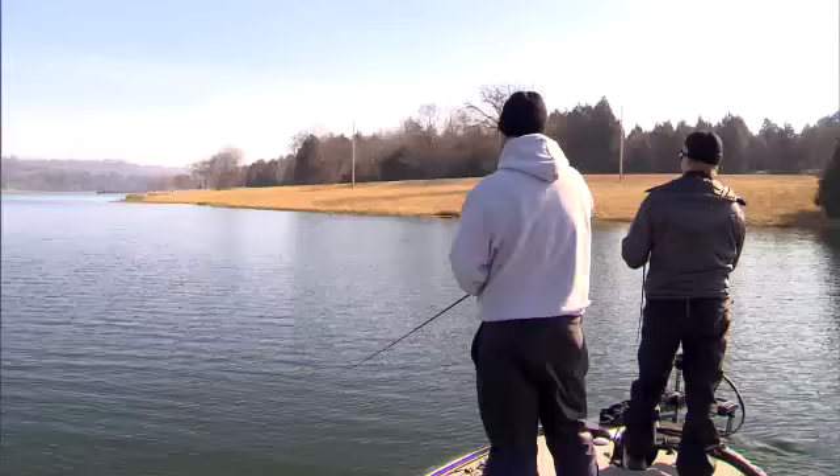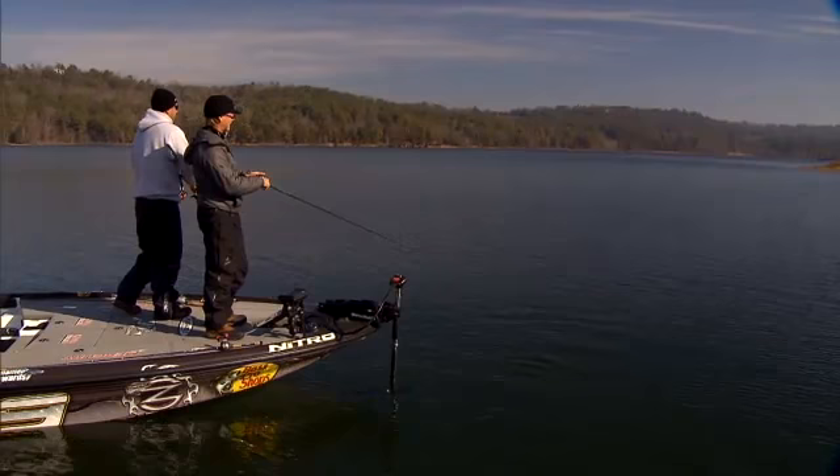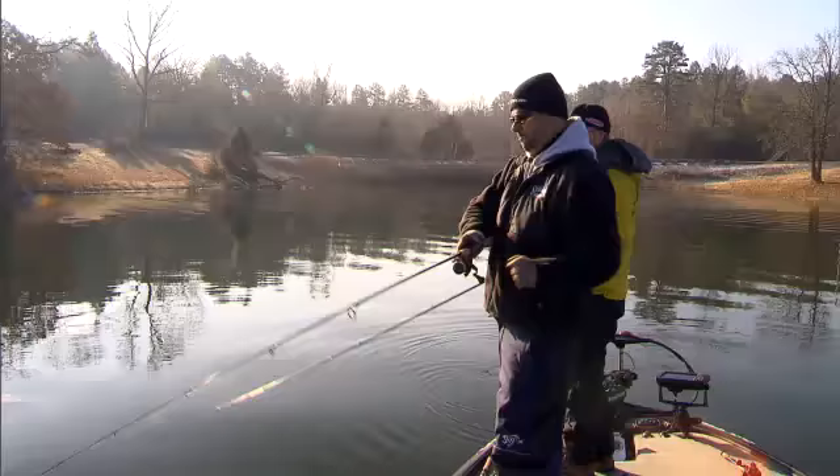The amazing thing is, you'd sit there and you'd twitch that bait and let it set. Twitch that bait and let it set. And when they started biting, just start rolling some of this footage right now.